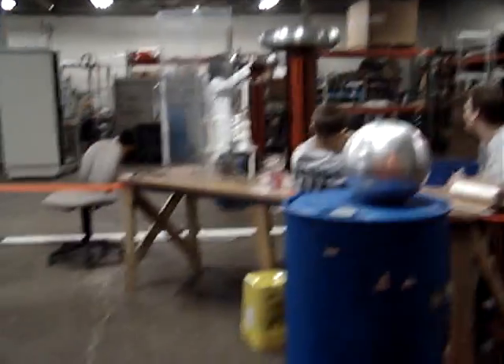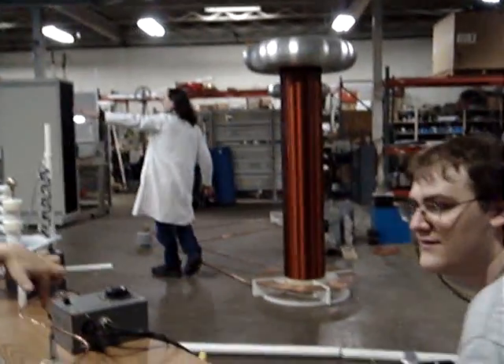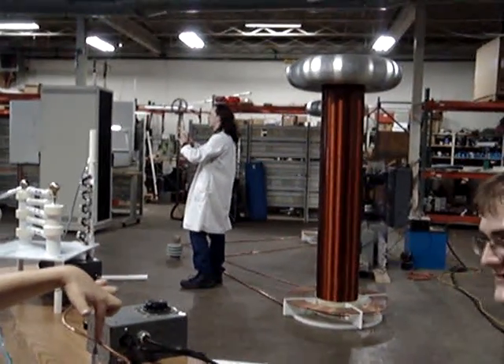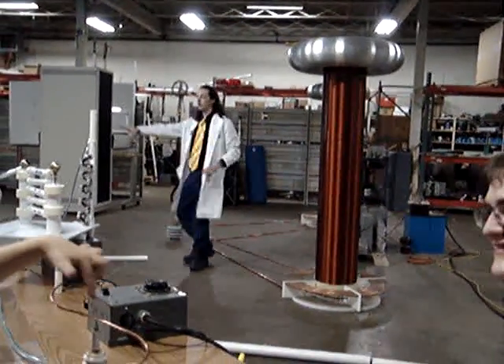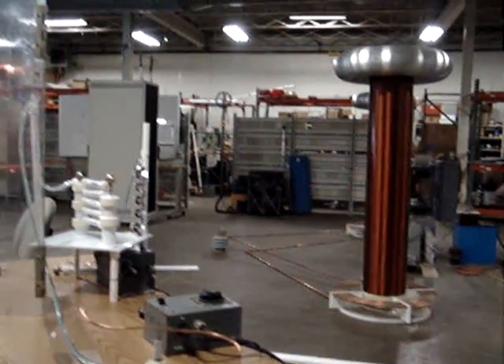What we're going to do is we're going to bring electricity from all of the mains over here. This is a big wall outlet for electric cars. All that electricity is going to come through the table.